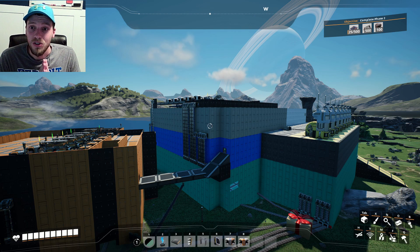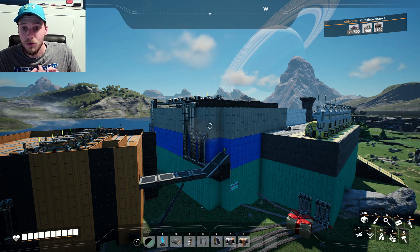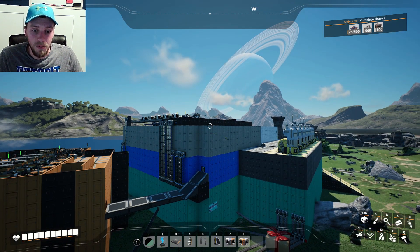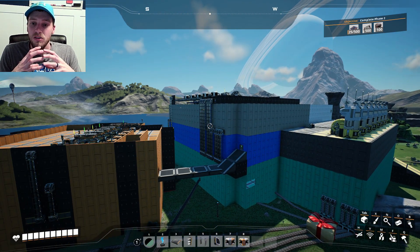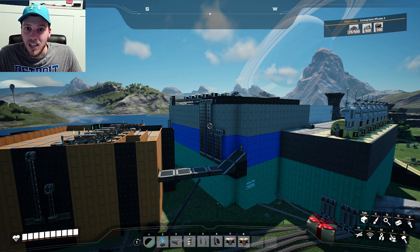We are going to start making the smart plating, and that takes rotors alongside reinforced iron plates. So we're going to get that started. We have our rotors up on top there and our reinforced iron plates down below. We're going to join them together somewhere and start making massive amounts of smart plating. So let's get to it.